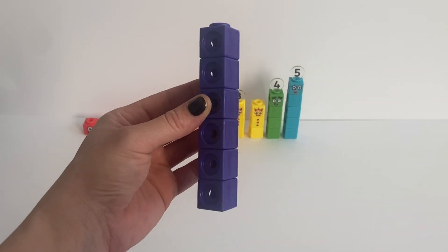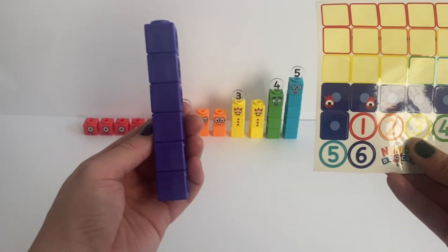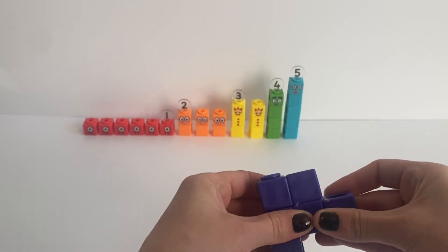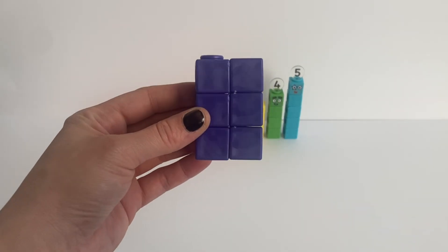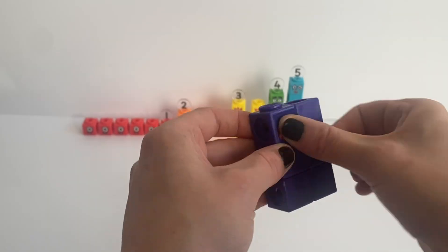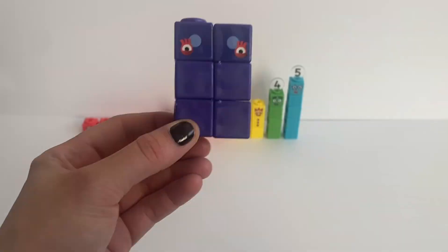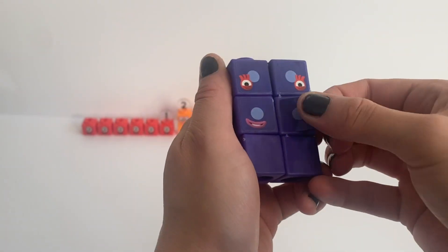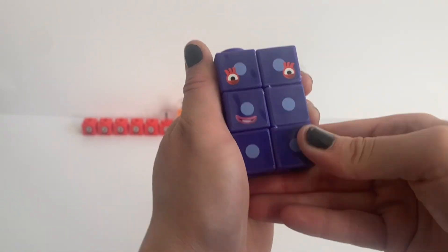Next we have the 6 indigo or purple blocks. We are going to arrange the blocks 2 by 3, because the stickers we have are for when 6 is in this form. We place all of 6's stickers on — the ones with the eyes on top, the mouth one in the middle, and all the dots everywhere else. And of course don't forget number 6's numberling.